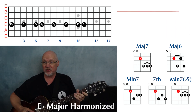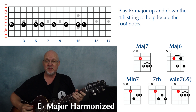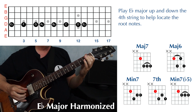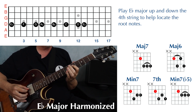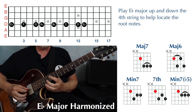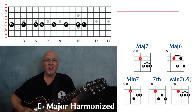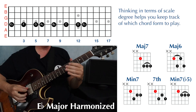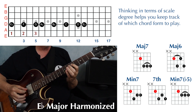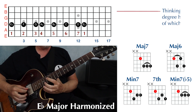The first thing you're going to do is play the scale up and down the fourth string so you know where your root notes are. Since we've chosen the key of E flat major, it's going to be E flat, F, G, A flat, B flat, C, D, and E flat. It helps to think of these notes by scale degree: one, two, three, four, five, six, seven, and then one again.